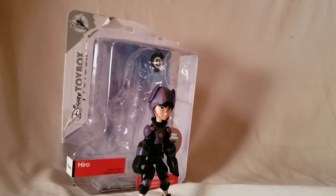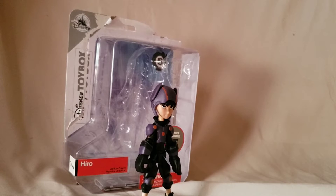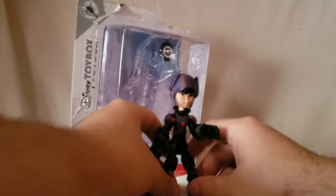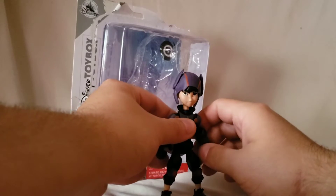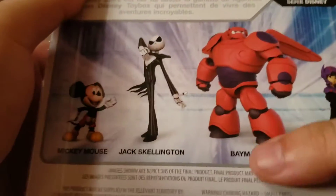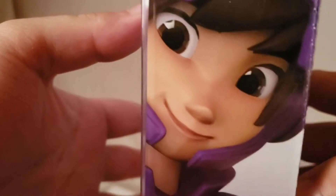What is going on everybody, Mattitude 22 here bringing you guys another figure review on a hot summer day. Today I'm rounding out my Big Hero Six collection with Hero — this is the last figure I have to review. This is the Disney Toy Box Hero. The packaging is pretty much just a standard blister card. It says Disney Toy Box, number six, and on the back there's just a little paper with Hero on it. Not much to that — let's look at the figure.